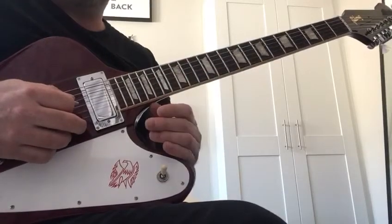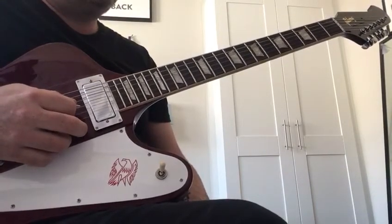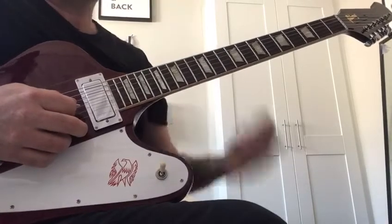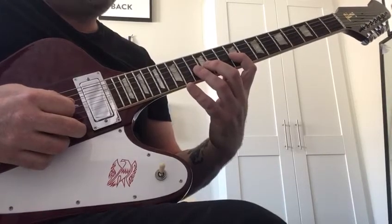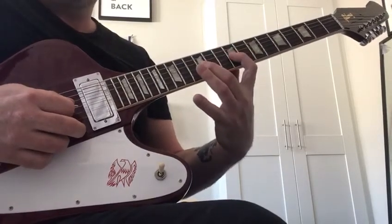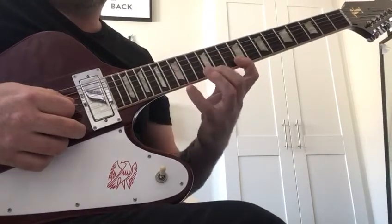And then diminished arpeggios. Diminished arpeggios are a serious stretch — it's like stunt guitar. It's what Buckethead does quite a bit. For a diminished chord arpeggio, it's a three-fret stretch: miss out two frets to the 12th fret, miss out two frets — that's the stretch you're looking at. And you're going to skip to the bottom string.